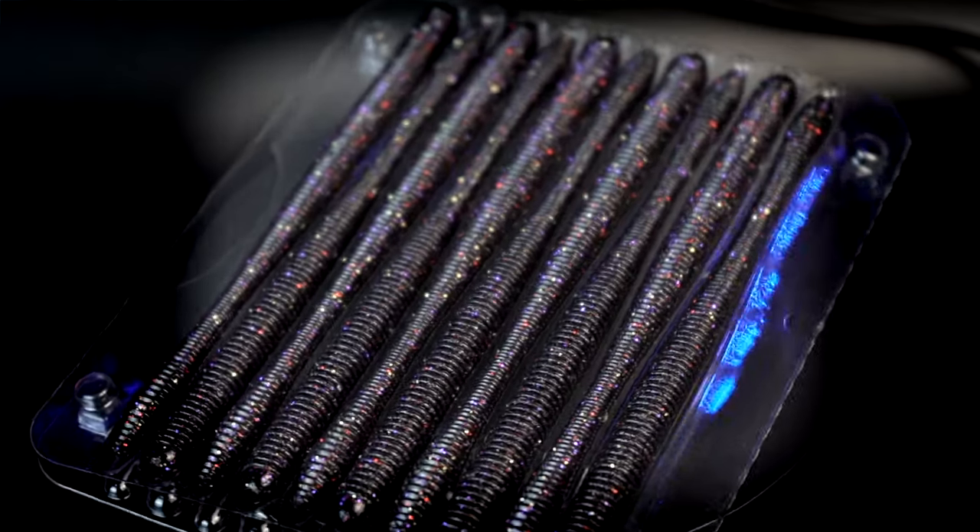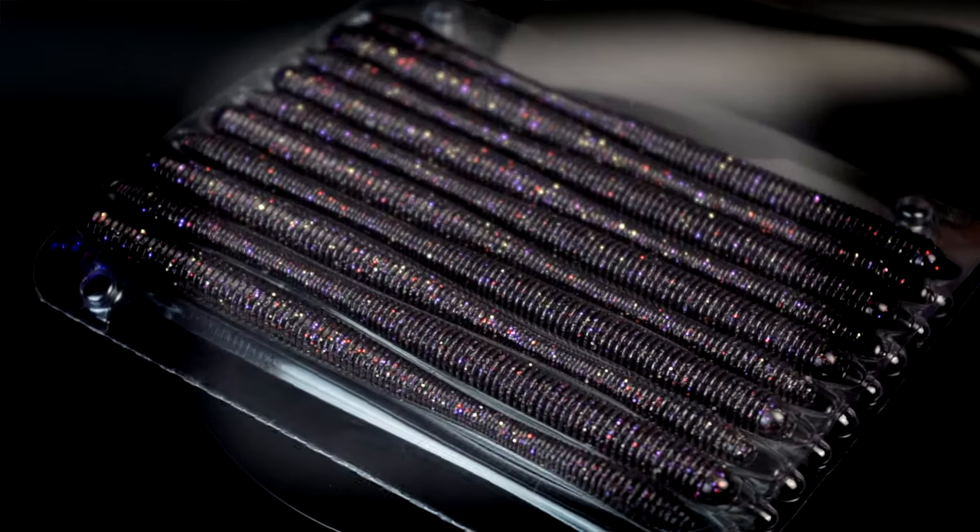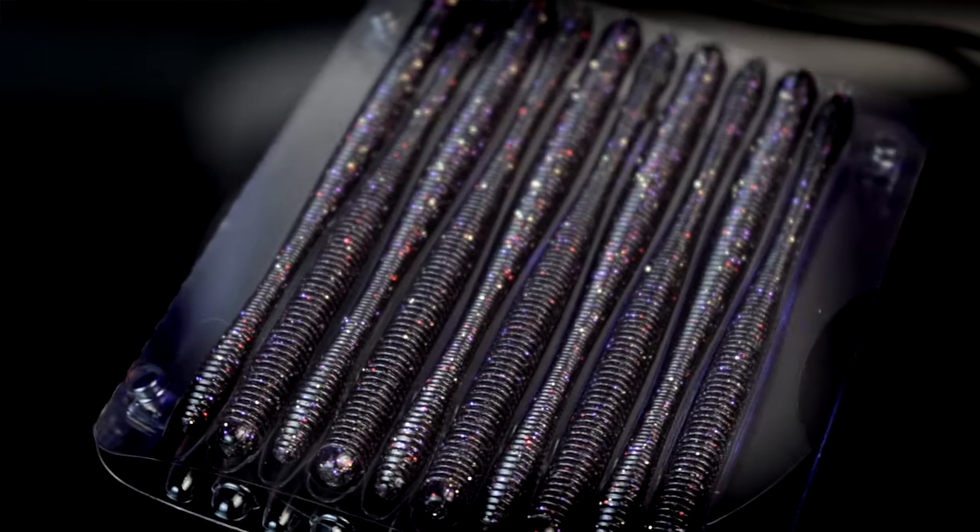Going back in the sack, we have a pack of soft plastics — cosmic black Divine Shaky Worms. I love the Divine Shaky Worm; I throw it all the time, especially on a shaky head. I've also been wanting to throw it more on the jika rig, also known as the jig rig. It comes through cover really well and pairs perfectly with the Divine Shaky Worm. Cosmic black is another great dirty water color — with all that rain coming, you're going to need those dark colors and those chartreuse colors like the L7.